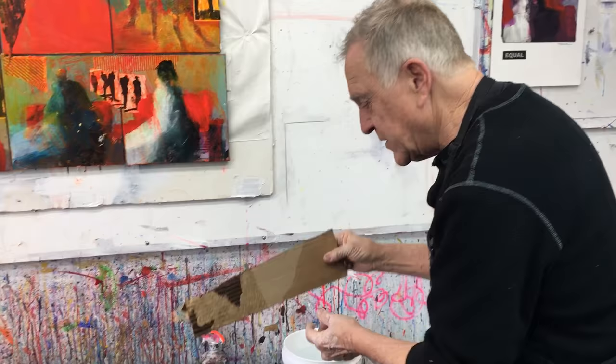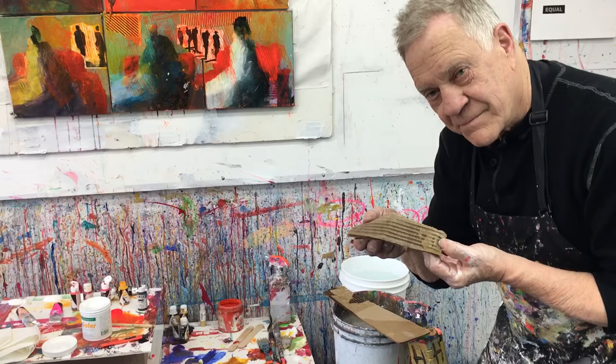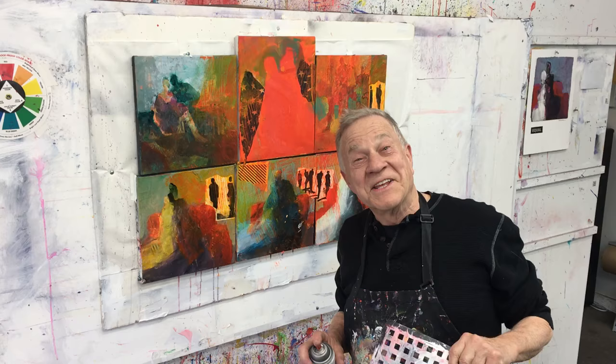For my cardboard techniques, just remember to get that cardboard, dip it in water, peel it off — voila! There are my little cardboard pieces for texture. Now I'm going to start painting, and that's the next step. Let's see where I go with that one.